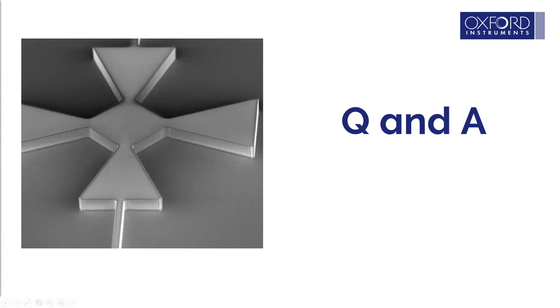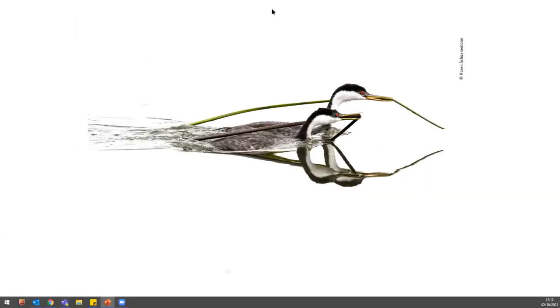In the Q&A session, the first question asks how to ensure the correct gas combination for vertical versus isotropic etching, and the second asks how to achieve deep silicon etching to 100 microns and whether standard tools suffice.